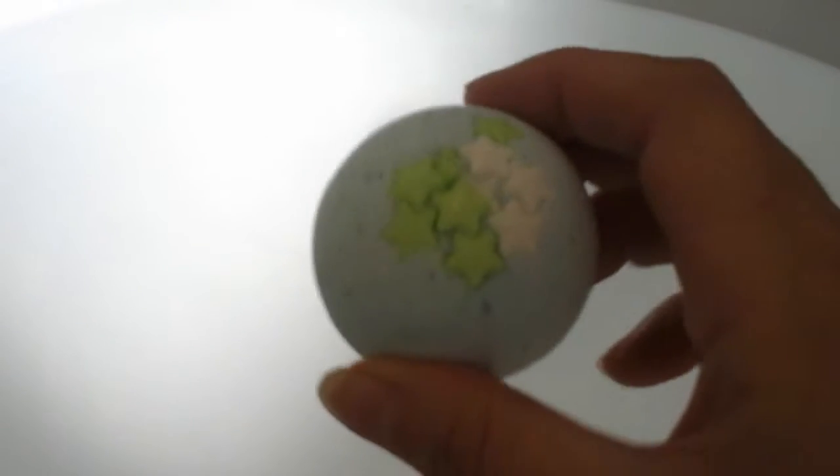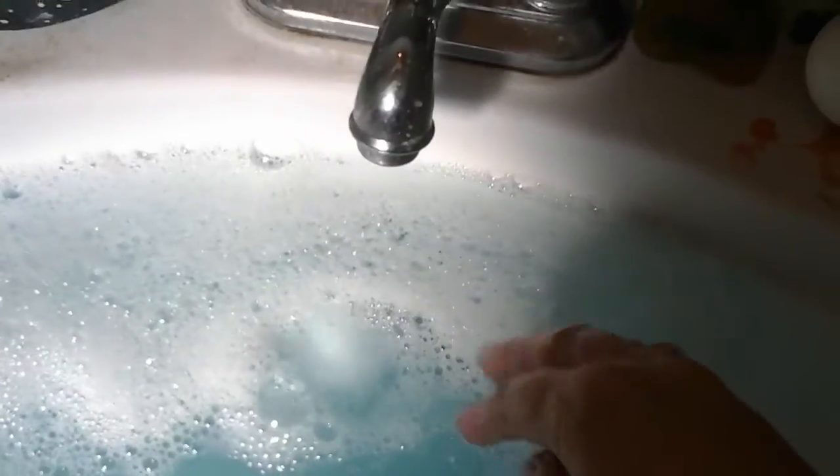You guys probably all know the difference between a basic fizzy and one with SLSA. This is a basic fizzy — there's no SLSA, no foaming, it just fizzes. This is just a quick demo to show you. They fizz pretty fast, you still get all the nice yummy goodness and kind of a bubble. This has cream of tartar in it, no SLSA — this is just a fizz. That's what I find cream of tartar does: it gives you that nice fizzy foam thing.